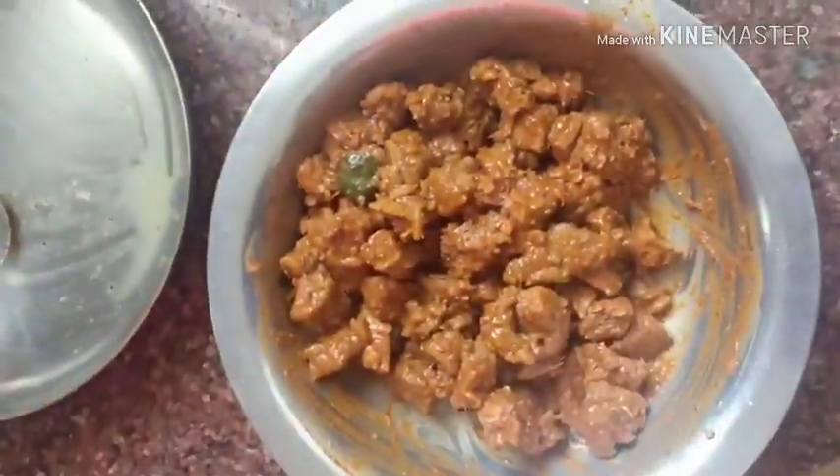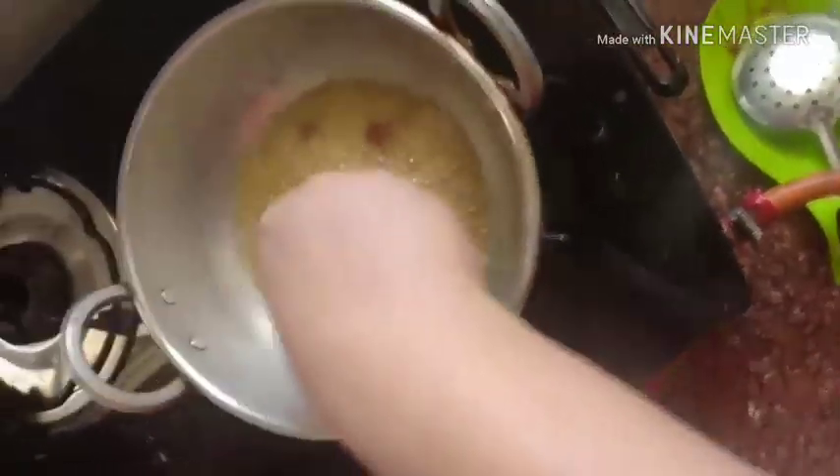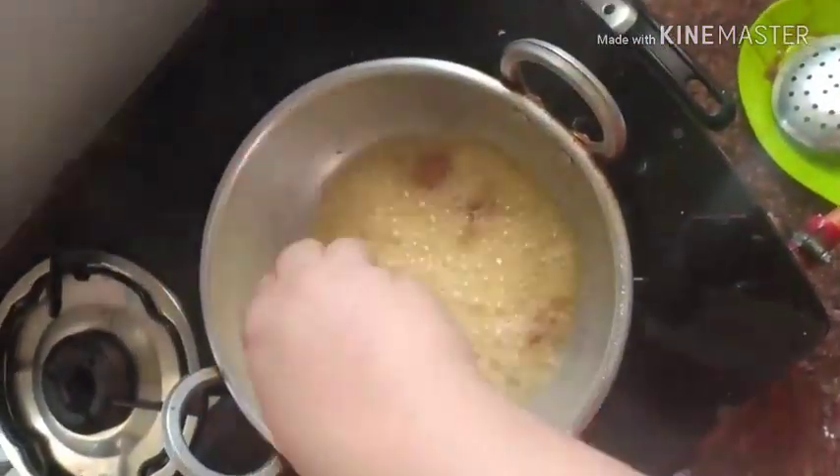Give it a nice mix so that the masala and the beef get well mixed and the masala sticks all over. Give it a nice thorough mix. Heat oil in a pan and deep fry it — it will be done very easily and soon, just like chicken.